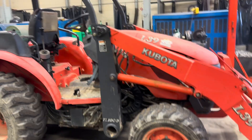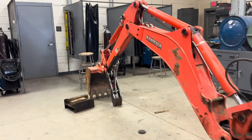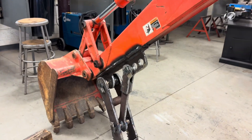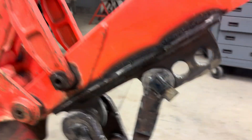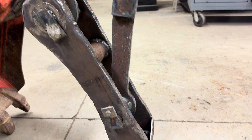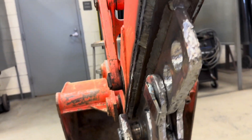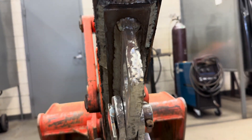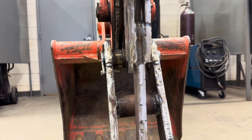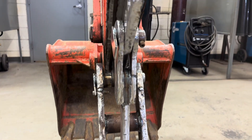We've been working on this L-39 Kubota backhoe up here at school, making a mechanical thumb for it — or manual, rigid thumb, however you want to say it. Got it set up for three different adjustments. Got a good heavy-duty thumb with some teeth on it. All this is out of three-quarter steel, welded with flux core primarily. The pins are welded in with solid wire, with most of it dual shield flux core.